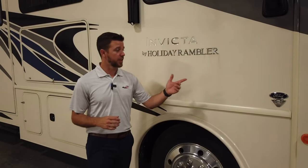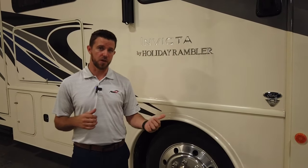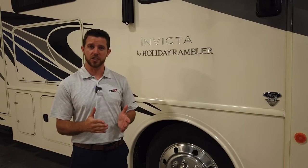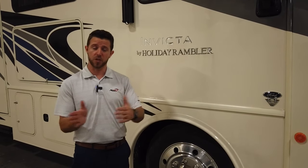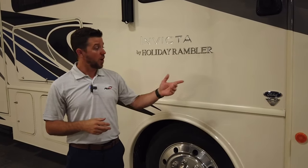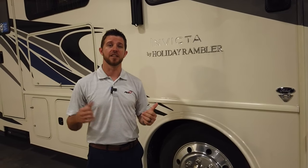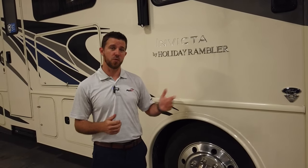Let's talk about a couple of the upgrades this year that Ford has done with the F53 chassis. One is they beefed up the sway bars in the front and in the rear, which allows you to take turns with confidence — the unit's not going to sway as much as it used to. Also, the biggest change is probably they went to a V8 instead of the V10. This is a 7.3-liter V8 producing 350 horsepower and 468 foot-pounds of torque, which is an increase in performance in both categories.